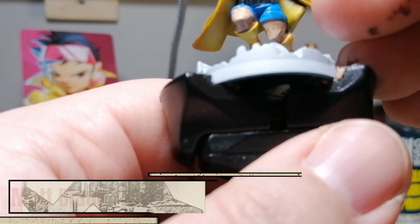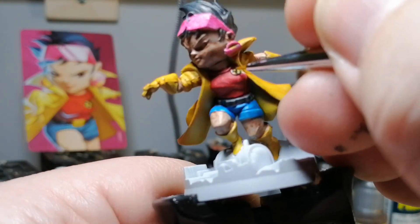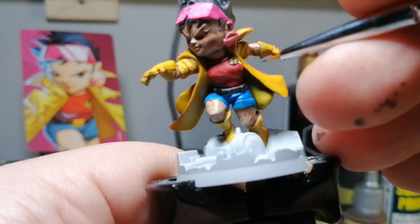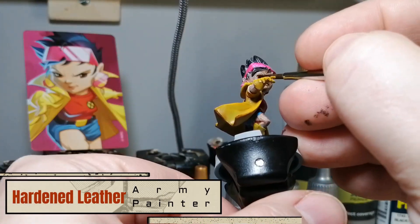Matte black now to do the X-Men symbol on that little pin of hers.